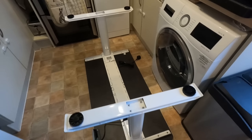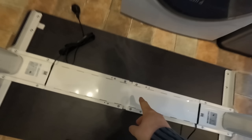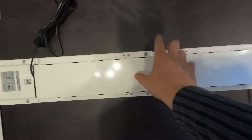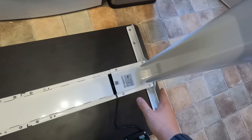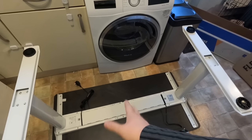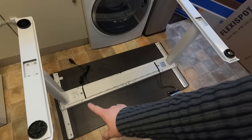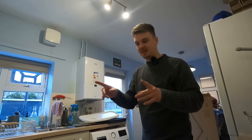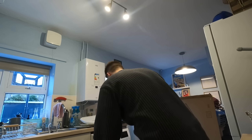All done. A few tricky bits but it wasn't too bad. On this middle bit, if you get this exact model, it's just about loosening the nuts and adjusting it to the holes to the size of desktop that you have — only a little tricky, took me a minute or two to figure out. All done, plugged in, got the remote control and power adapter. Let's flip it the right way and attach my accessory.